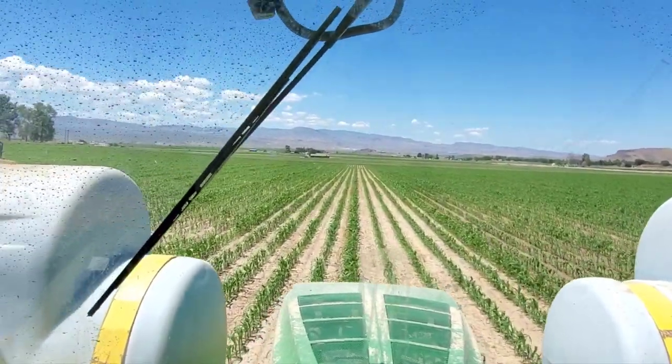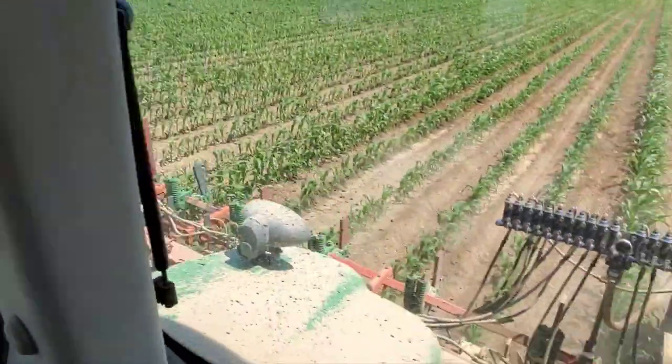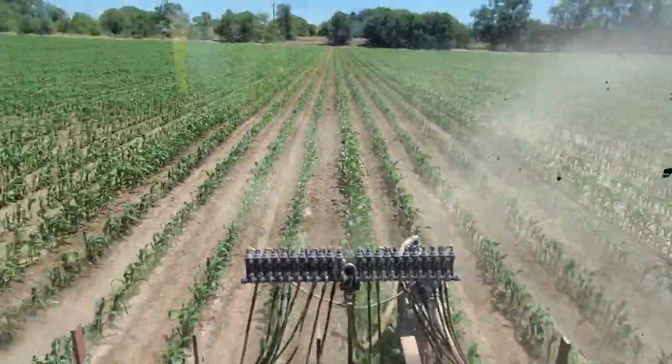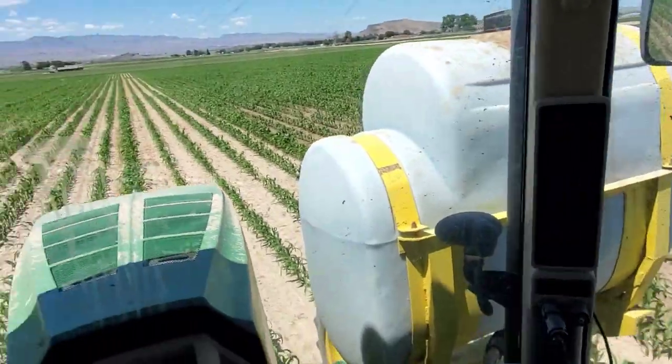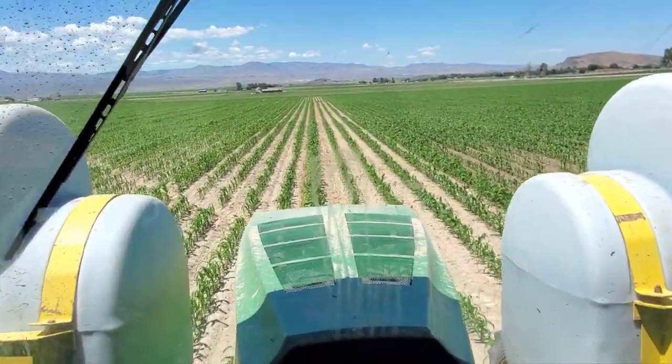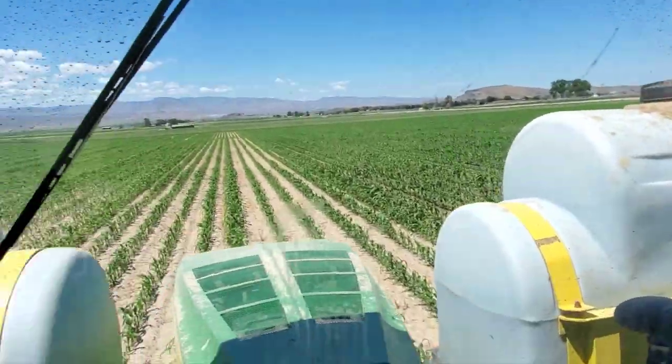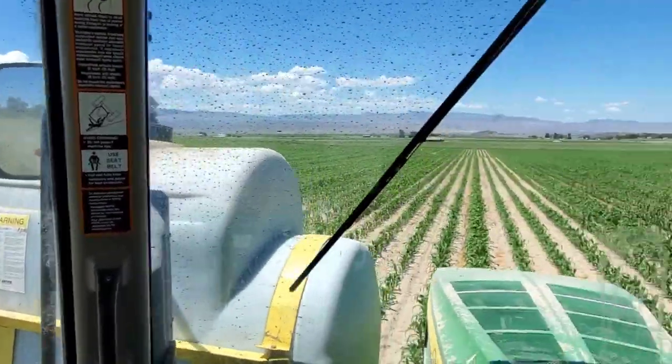How's it going guys? Today I'm outside side dressing corn. This is one of my uncle's fields — a nice big open field under a pivot.